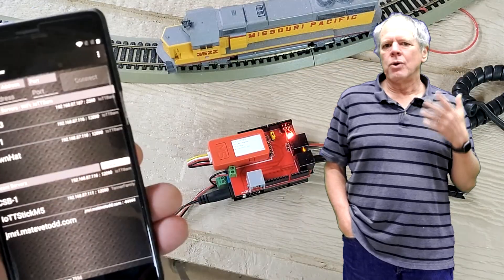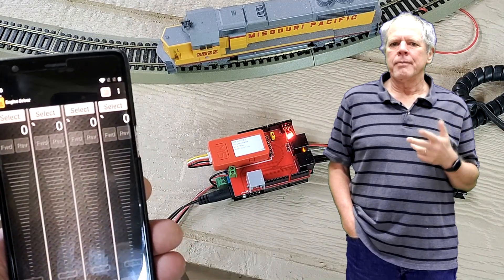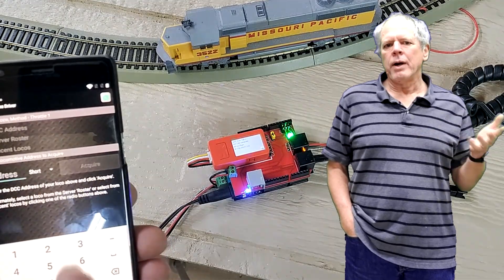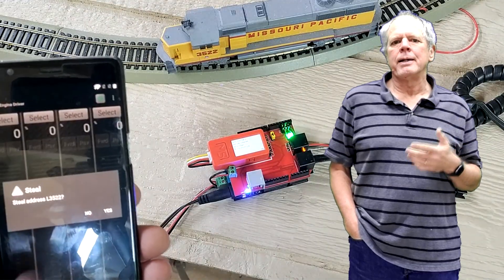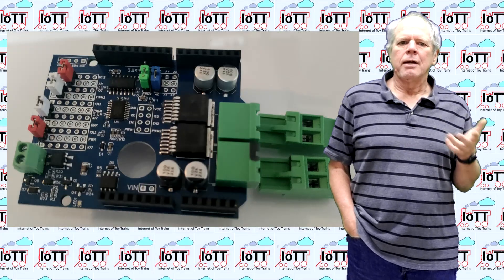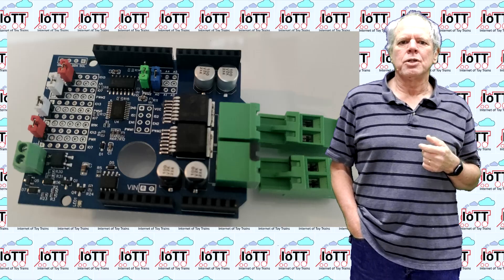In addition, you also can use a smartphone and connect to the WiThrottle server, either the one on the CSB1 board or the one on the IoTT stick — you now have options. If you need more output power than the 2x5A provided by the CSB1 Express board, you can stack additional booster boards like the IoTT PowerShield, which gives you 8A per channel. I am going to show how to do that in a future video.